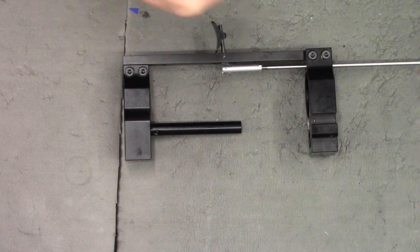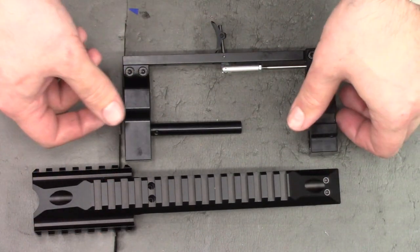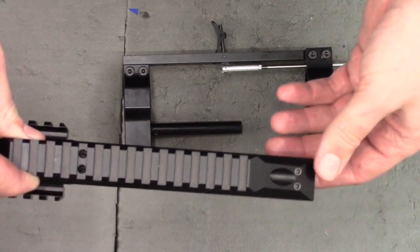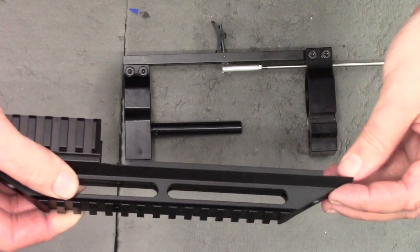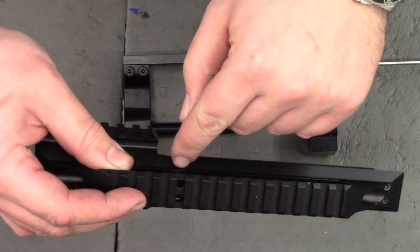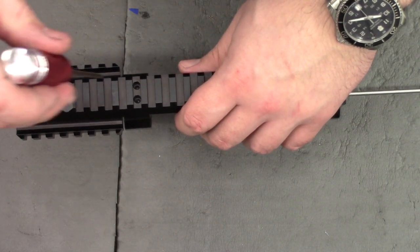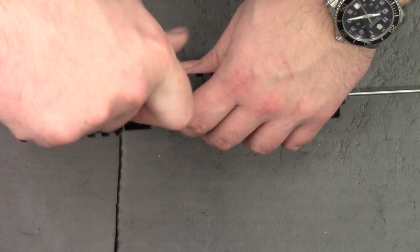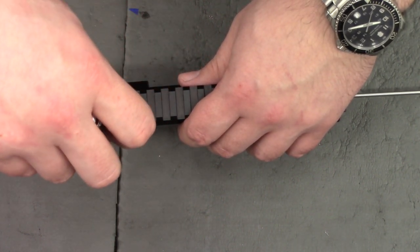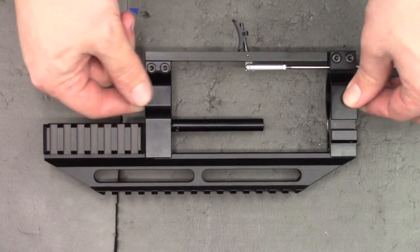Next, we're going to install the top rail — loosely first, align everything, then tighten it up. The short screws go at the back and the longer ones go at the front. We're using a 2.5mm Allen key — just like the bottom, nip them up then undo them a quarter turn. Everything should still be nice and loose.